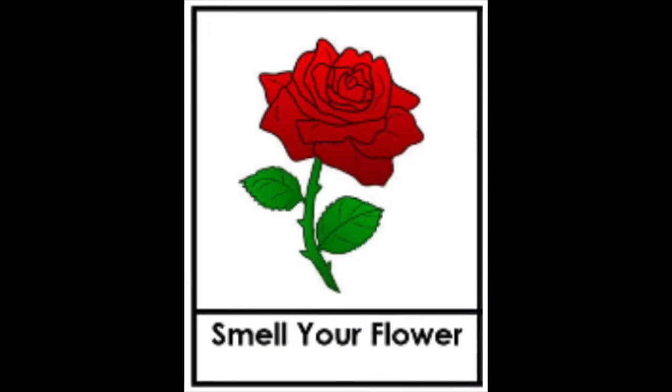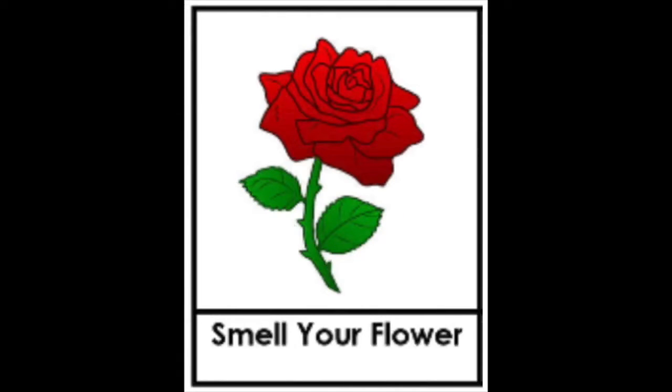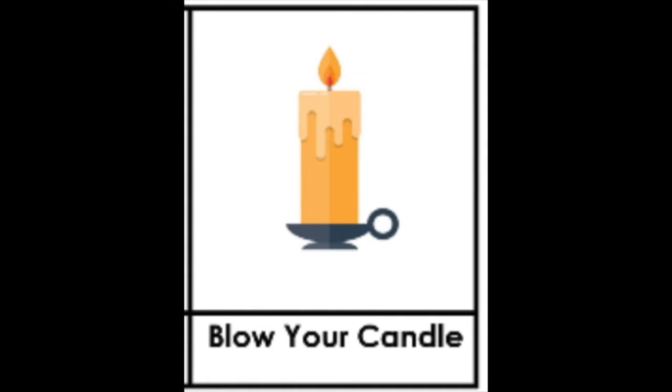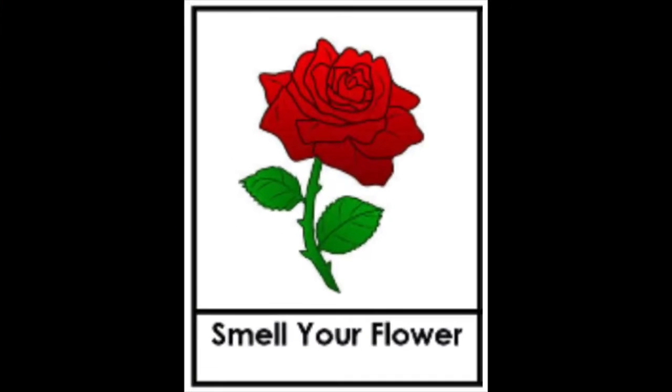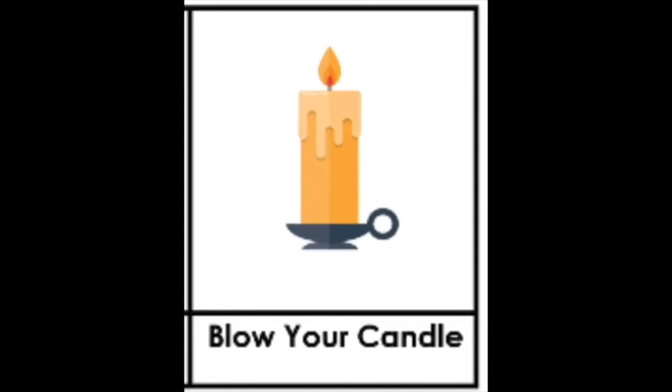Now we're gonna breathe in by smelling our flower. Let's go, let's breathe in — and blow out by blowing our candle. Smell your flower, breathe in — blow your candle, blow out. One more time: breathe in — blow out.